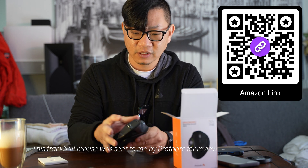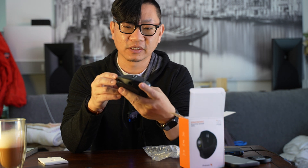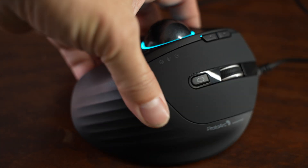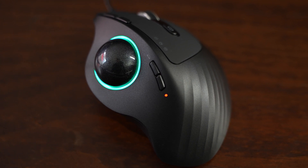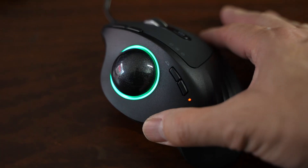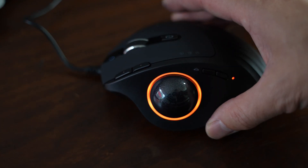Here we have the actual Proto Arc trackball, and as I'm holding this, it feels higher quality than I was expecting — something I'd find in maybe a $60 mouse or more. It's got these grooves that give a little bit of a palm massage feel. Thumb position is pretty good for my average medium-sized hands. The button feel is pretty good, a little soft, not clicky, which is good for an office environment.